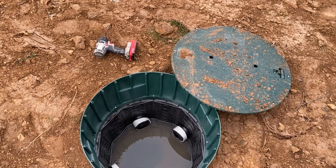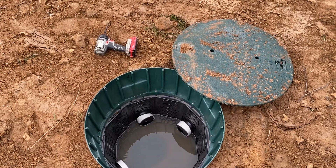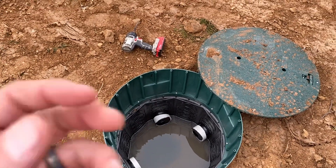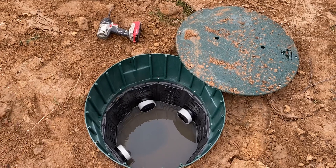So when you're deciding what distribution box to have installed when it's time to replace it, my recommendation would be one of these larger plastic ones. You can easily maintain it, and as a homeowner you have the ability to see what's going on inside your system whenever you want.